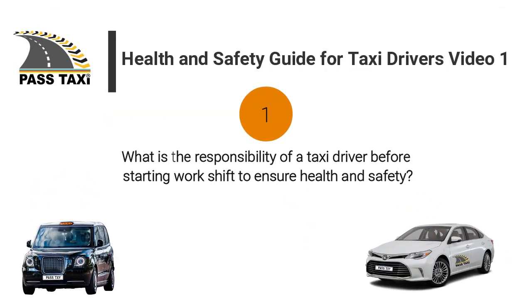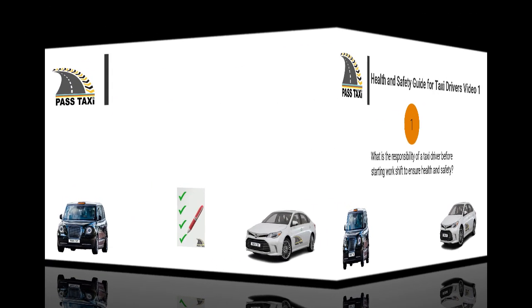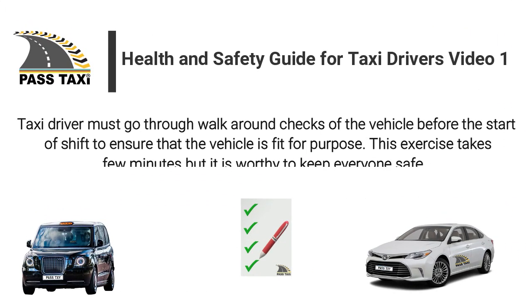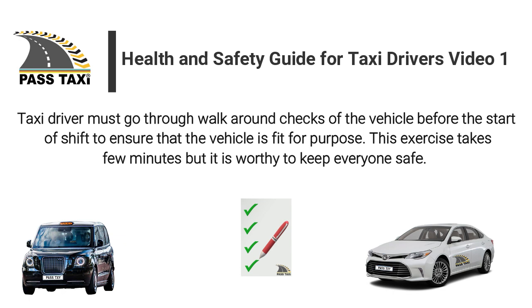What is the responsibility of a taxi driver before starting a work shift to ensure health and safety? A taxi driver must go through walk-around checks of the vehicle before the start of shift to ensure that the vehicle is fit for purpose. This exercise takes a few minutes but it is worthwhile to keep everyone safe.